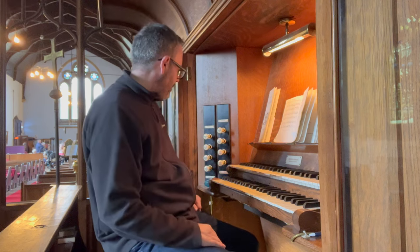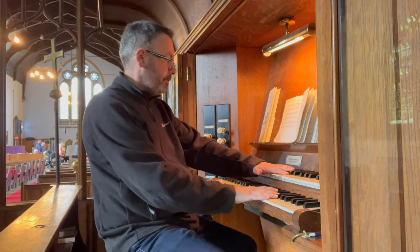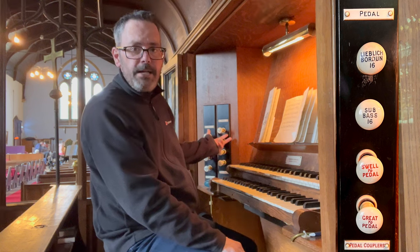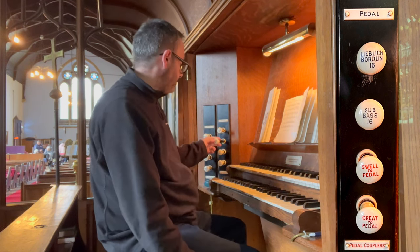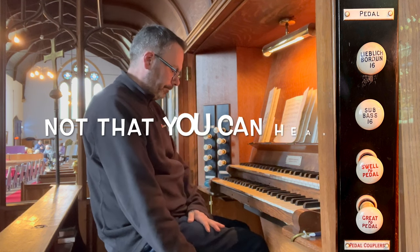I've really picked a bad day noise-wise. Couplers are everything you'd expect: we have a Swell to Great, which couples the two manuals together; a Swell to Pedal and a Great to Pedal, which obviously couple the manuals to the pedals. We have two pedal stops: a Sub-Bass which is a 16-foot, which doesn't appear to work, and a Lieblich Bourdon, 16-foot, which does work.